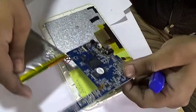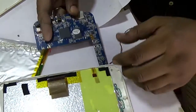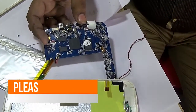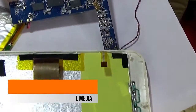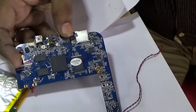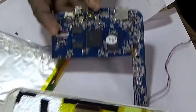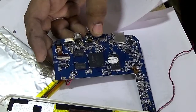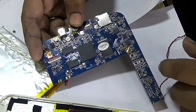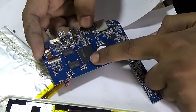This motherboard is fitted with screws. This is the CPU of this tablet.